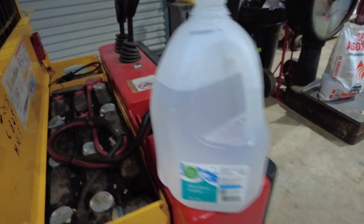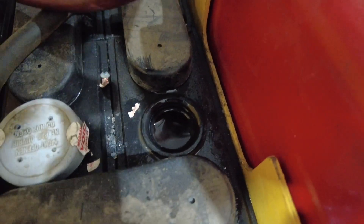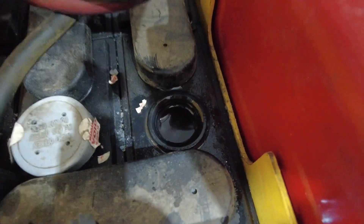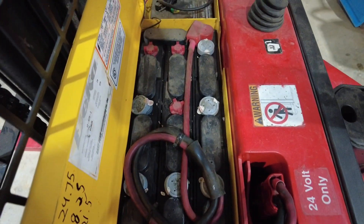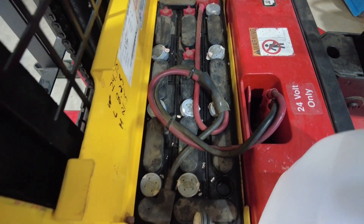You're going to take some distilled water and just top these off. Don't overfill it or it will spew out whenever it's charging. You're just going to go into every single cell and top them all up.